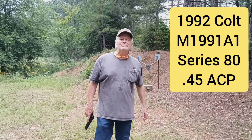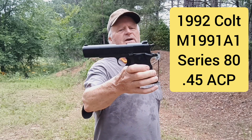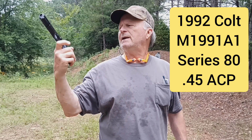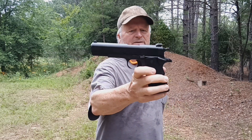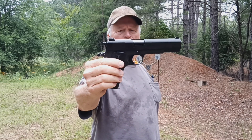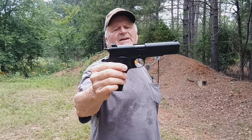Hi guys, Jimmy with Jimmy's Auto and Firearms over at our range in beautiful East Texas. Today I've got for you a Colt M1991A1 — it's a blued or black finish, standard .45 model, pretty much your basic Colt .45 1911.